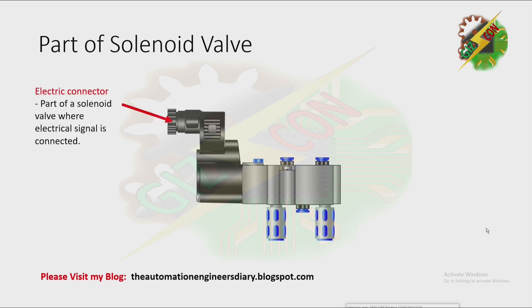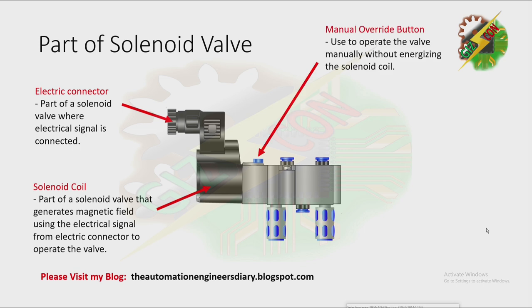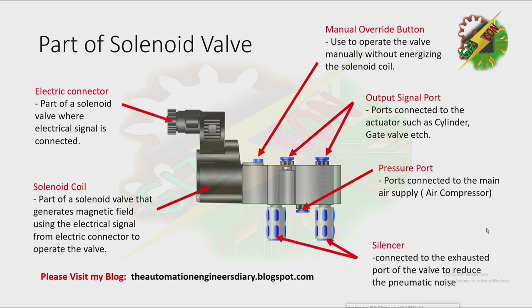We have the parts of the solenoid valve here. First, we have the electric connector — it is the part where the electrical signal is connected. Then we have the solenoid coil, which generates a magnetic field using the electrical signal to operate the valve. Next, the manual override button is used to operate the valve manually without energizing the solenoid coil. We also have the pressure port, connected to the main air supply or air compressor, and the output signal port, connected to actuators such as cylinders and gate valves. The silencer is connected to the exhaust port to reduce pneumatic noise.